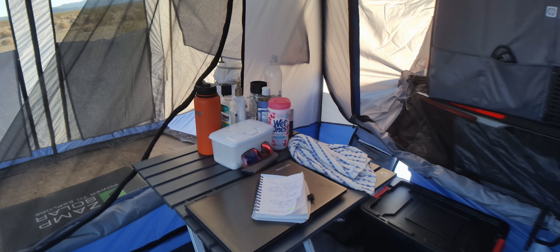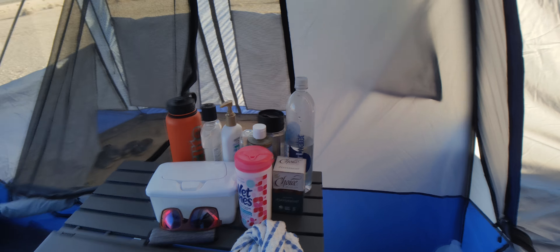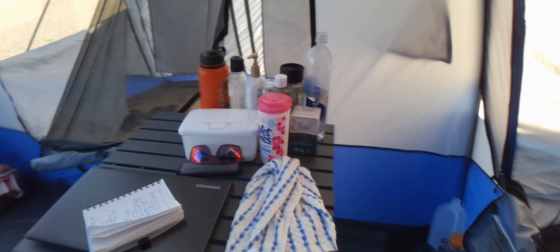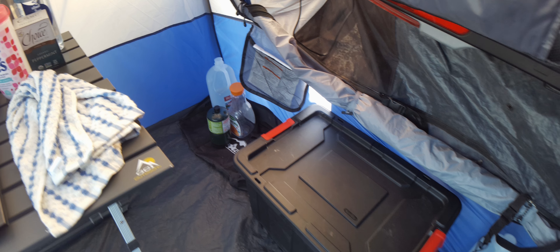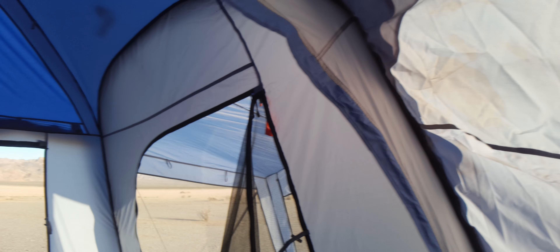There's a standard table over here with my laptop, cleaning devices, drinking devices — you name it, it's over there. Backup water again, but that's my setup. I love this place — it's really totally awesome, couldn't ask for more.